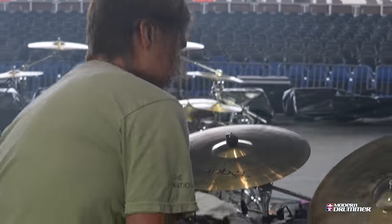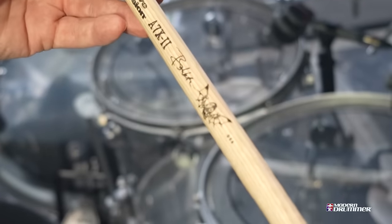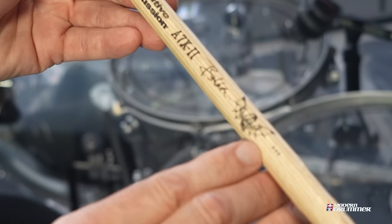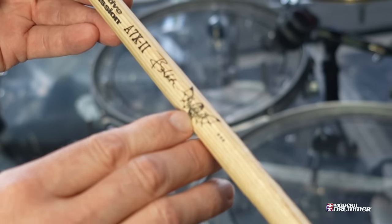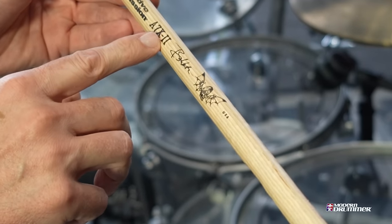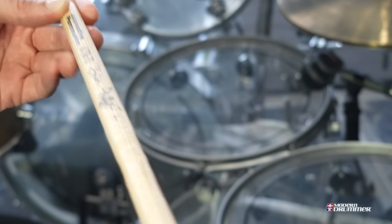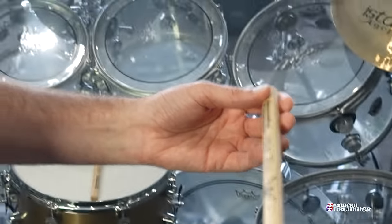I'm endorsed by Innovative Percussion. This is my signature model with my death bat — the robotic Brooks face. This is actually the new one. I have two signatures: the OG one is more of a 2B, and then this one is closer to a 5B. So this is coming out in the next month.